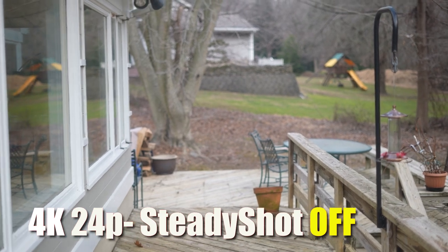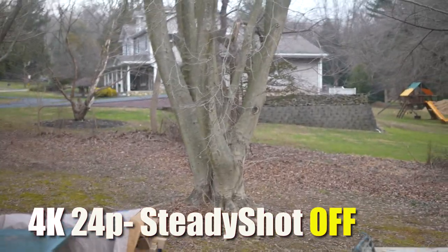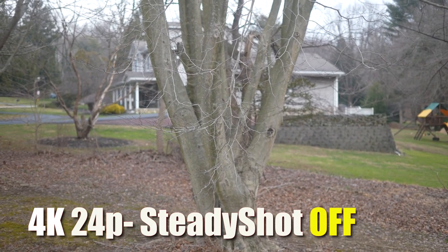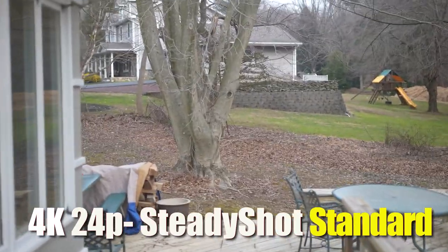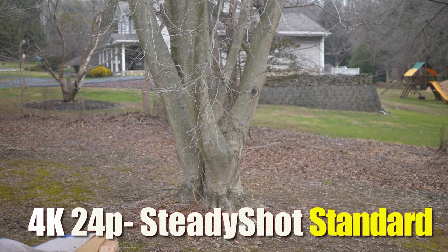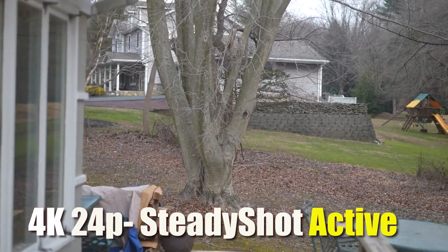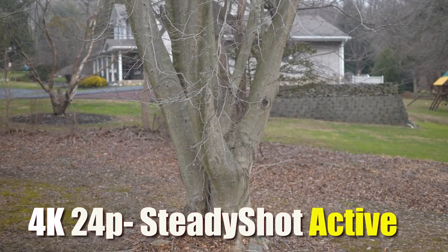For this shot I'm simply holding the camera in my hands and walking down the patio. You can see the high-frequency shakes — typical of a very light camera. Once I land it's much easier to hold still — that's our baseline. Now with SteadyShot standard activated, it definitely takes out those high-frequency shakes but the camera still moves around. When I stop and hold on this tree, that's where these small cameras really shine. Now with active SteadyShot it does a very good job of smoothing out the walk and holds very nice and steady at the tree.